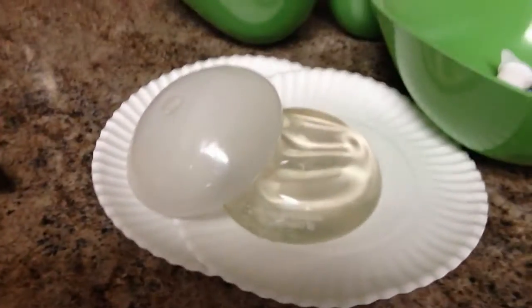So today, they took these breast implants — one's a gummy bear, one's a regular one — and they put them in the microwave.